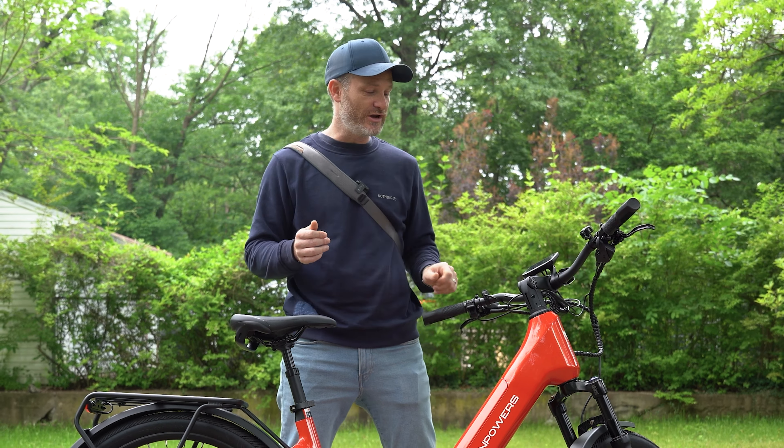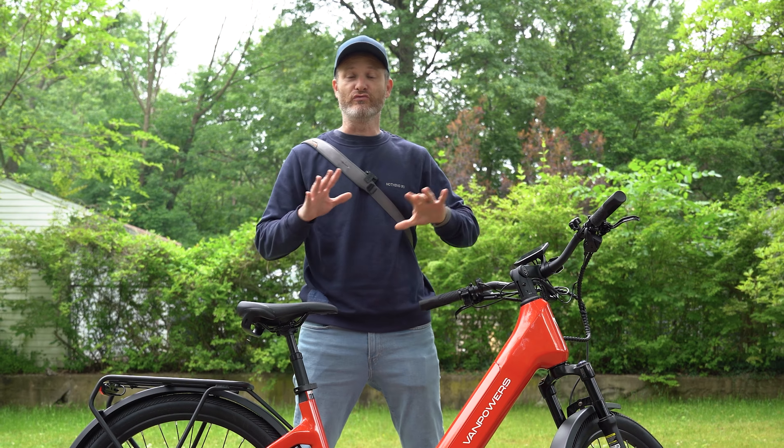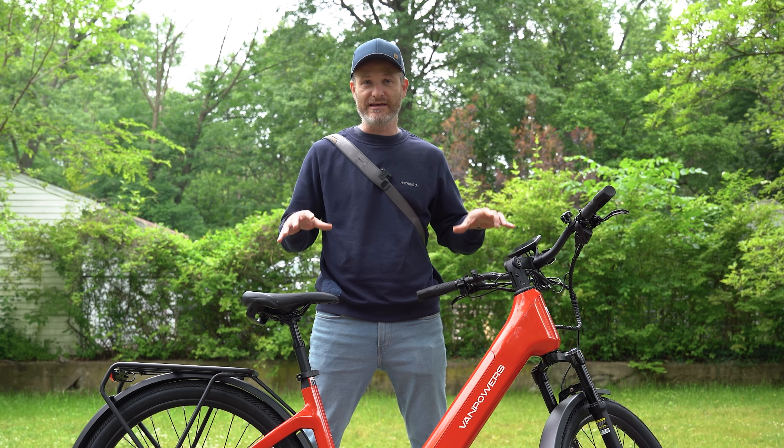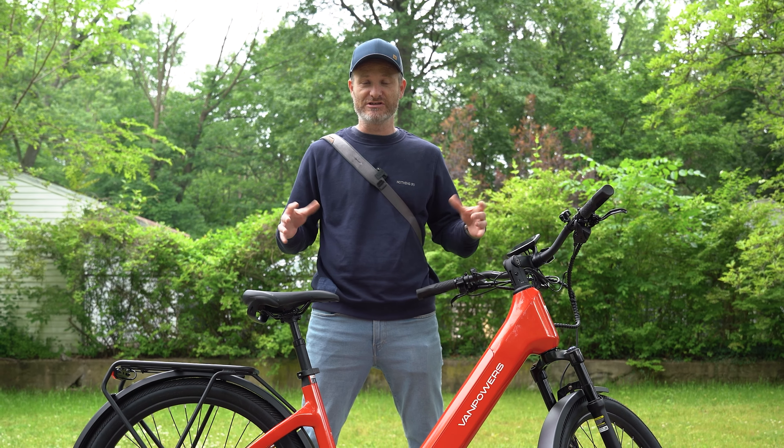When it comes to Class 2 e-bikes — which is this bike right here — you have the same features as Class 1: 20 miles an hour for the electric motor and pedal assistance included. But you also get the addition of a throttle control, which this bike has right here. Being able to ride without pedaling is a great advantage, especially if you don't want to work up a sweat.